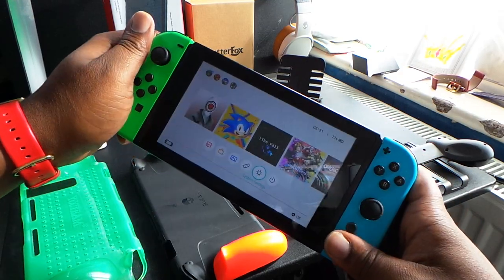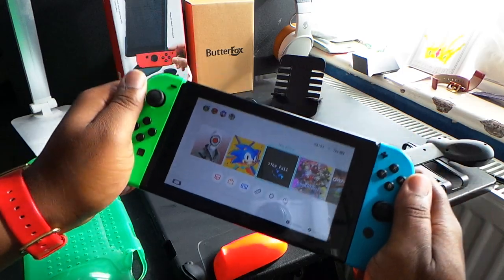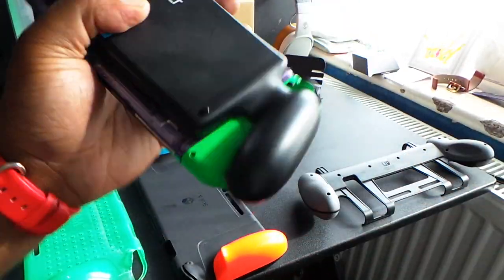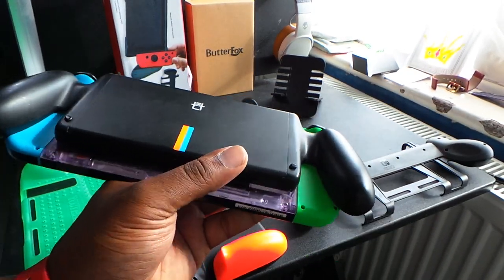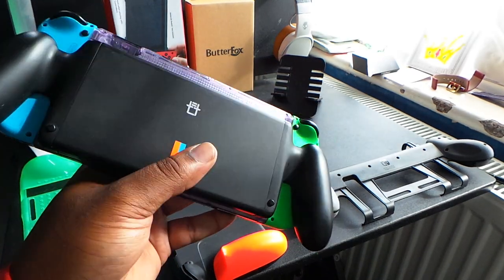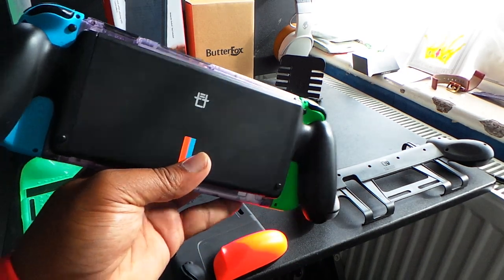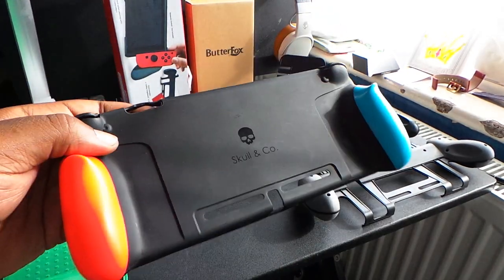Obviously, as you know, batteries are not light. This whole setup is about the same weight as the Nintendo Switch itself, so when you have both together it's a bit heavy. Although it gives you lots of battery time for something like Legend of Zelda, it gets a bit heavy to hold, so keep that in mind if you're getting this for younger kids who don't necessarily have strong wrists. It also doesn't really protect the Nintendo Switch that much because it just sticks onto the back.